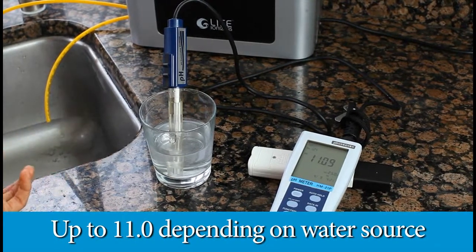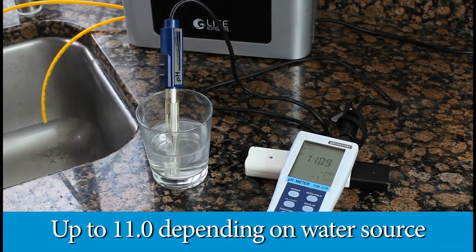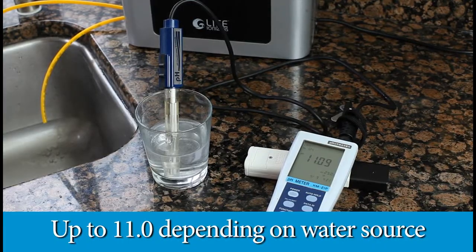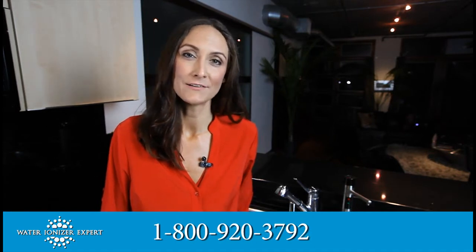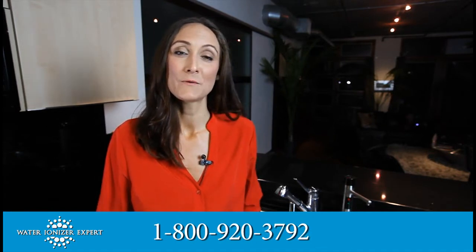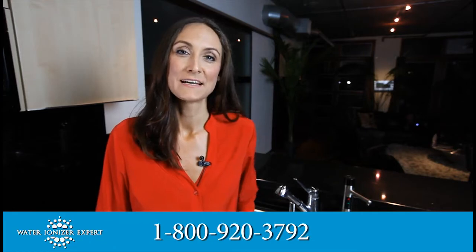This is again the Life Ionizer 2014 model M7 next generation. This is Melissa with waterionizerexpert.com. Give us a call at 800-920-3792 if we can help you in any way or if you have any questions. Thank you.